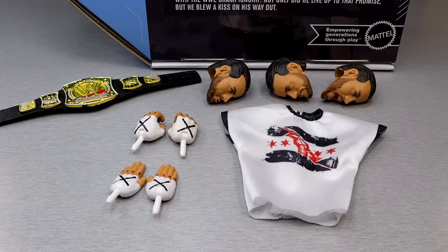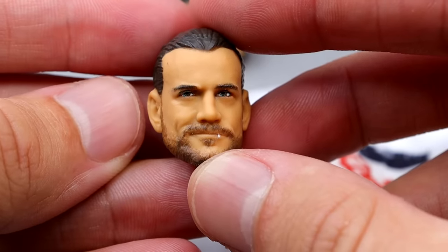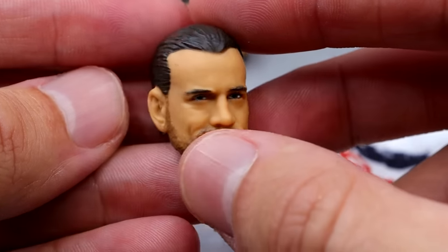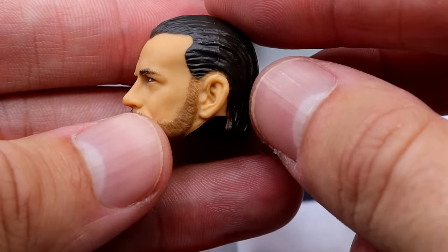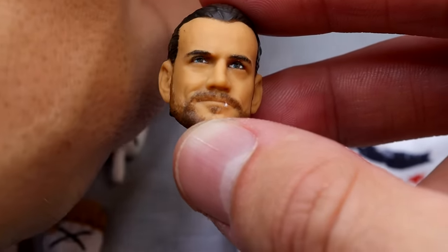Getting into the accessories with CM Punk, we get a standard amount for an Ultimate Edition: cloth goods, championship belt, and three interchangeable heads. Starting with the smirking head sculpt — I think this is the best head sculpt, possibly arguably the best CM Punk head sculpt that Mattel has ever done. You have the smirk, the lip ring, the slick black hair. I think this looks pretty damn phenomenal, just about as good as you can get. Unfortunately I think the rest of the head sculpts don't quite hit the mark the same.